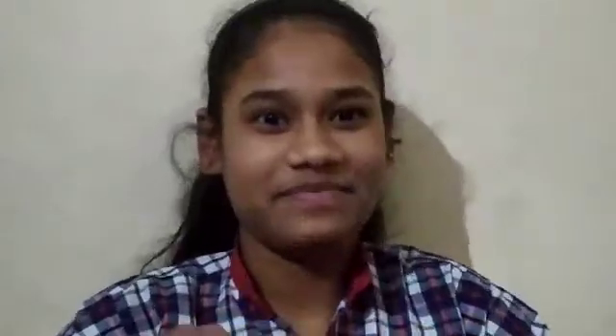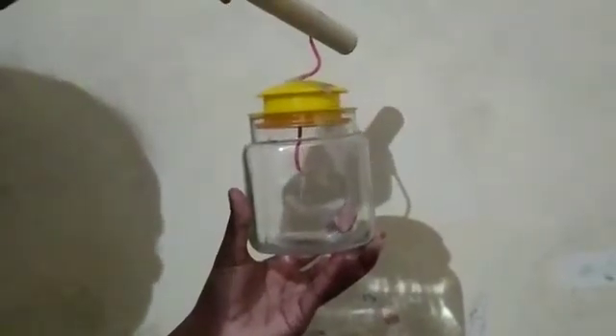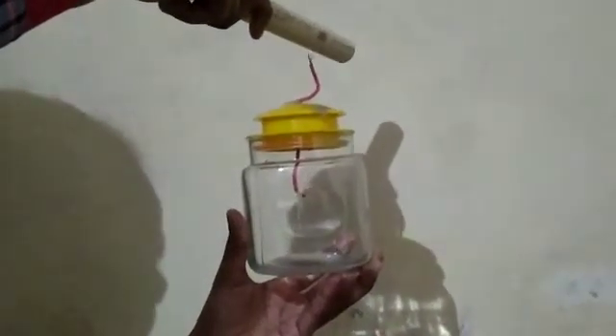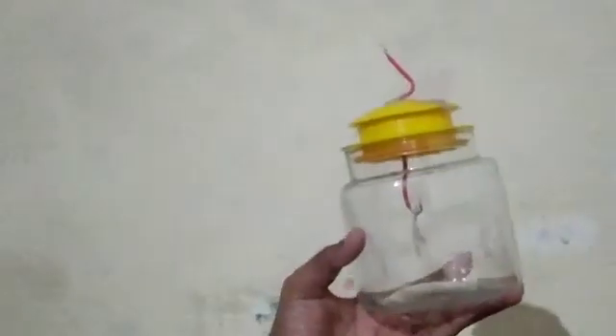Now let us see the experiment. I hope that you all can see this. It is not working — let us fix more charges so it will go further. Now I will try it with woolen socks — I will rub it with those and then we will see the experiment. Now I am trying to rub it very hard so it will catch the electric charges quickly.